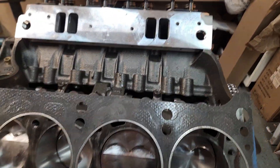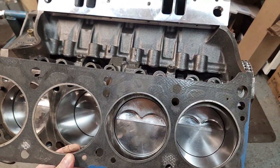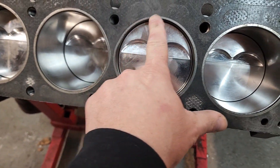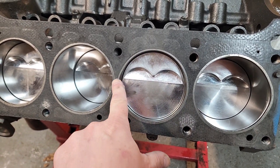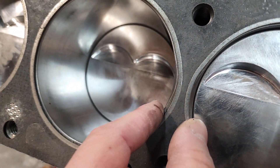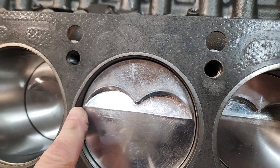Now that you can hear me better because the heater shut off — it is brutally cold out here today. This is a 301 head gasket, and as you can see the firing ring on the gasket itself is not perfectly round. It's actually got an egg shape to it. Getting in closer, we notch the cylinder wall to clearance that and open that up.